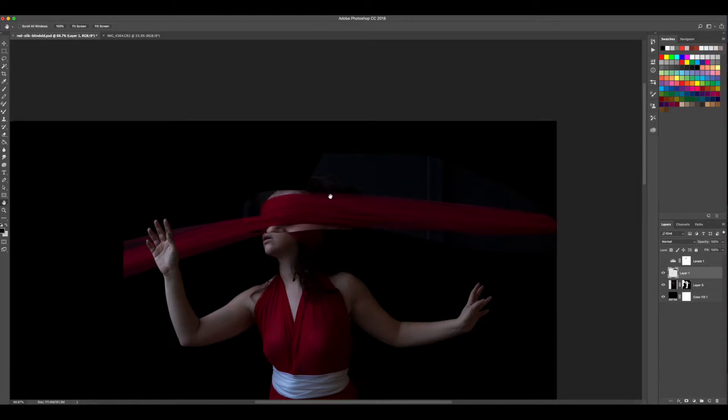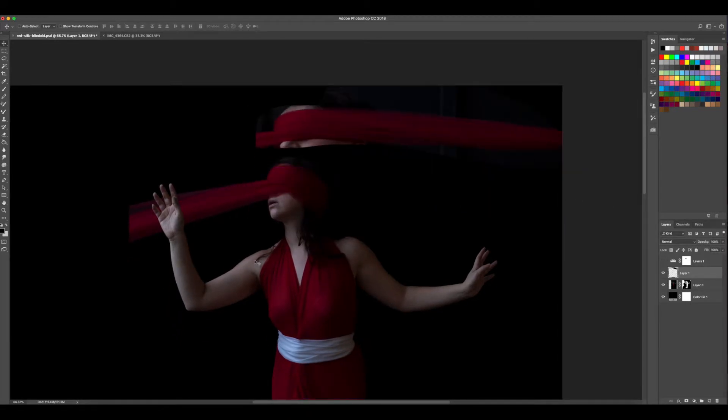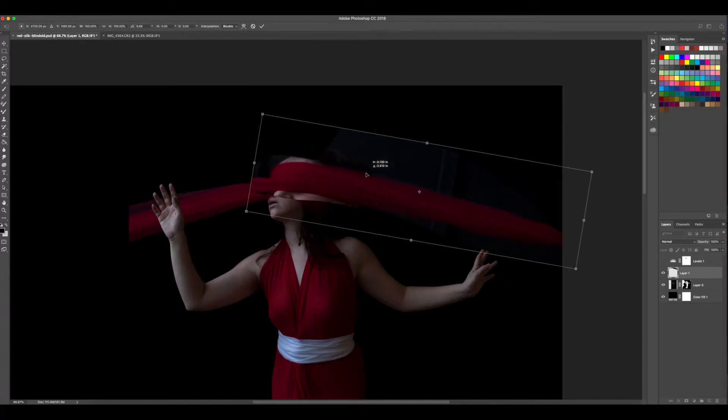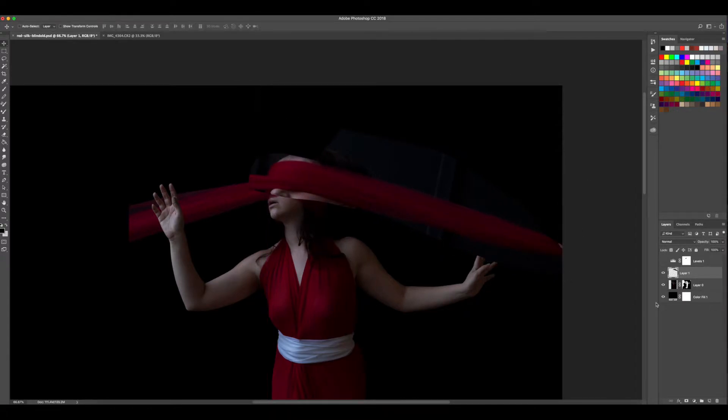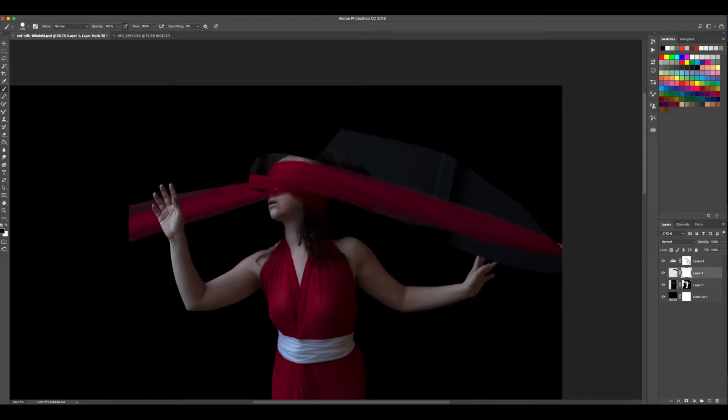I'm going to hold Shift to keep my ratio the same — that seems like too much, so I've let go of Shift and I'm just going to squish this now. My intention with this image is to have the scarf going off the image. One issue I'll face is that the scarf is going in this direction, so I need to tilt it more to get that effect. I'll also want to make sure my fingers aren't interacting with the scarf at all.